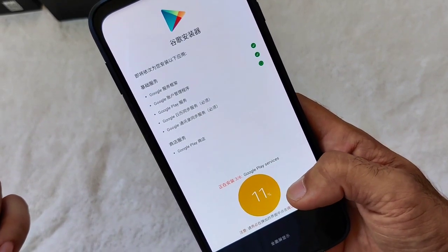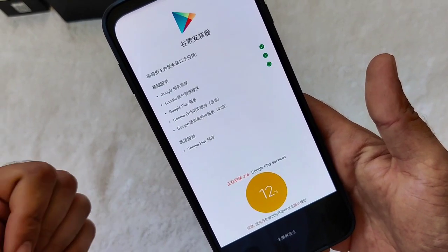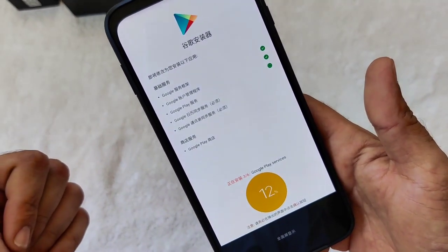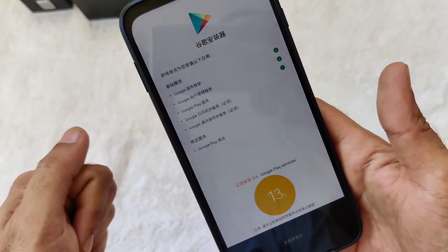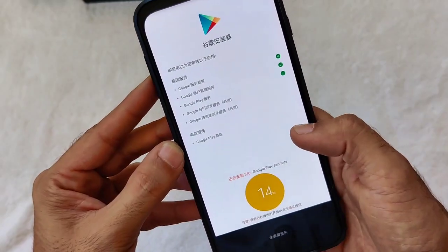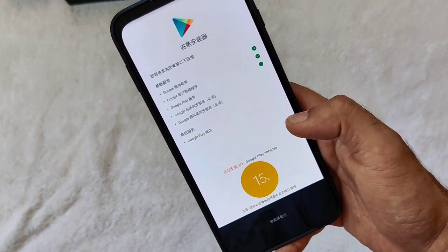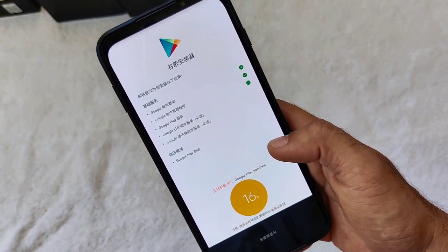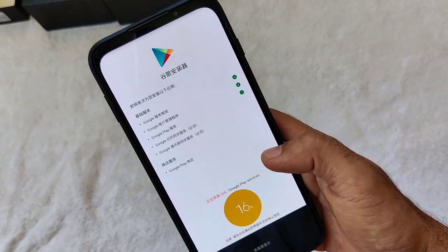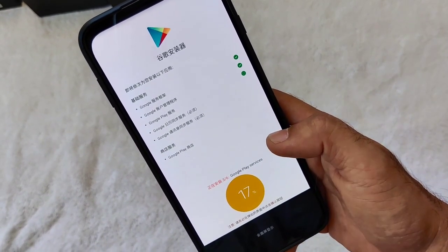We're at eleven percent already. Compared to the ROG, sad to say I really like the Black Shark 3 Pro — maybe it's because it's a newer phone with a faster processor. Let's see what the ROG 3 would be putting on the table after a few months. I might get one too, so please watch that video if it comes.